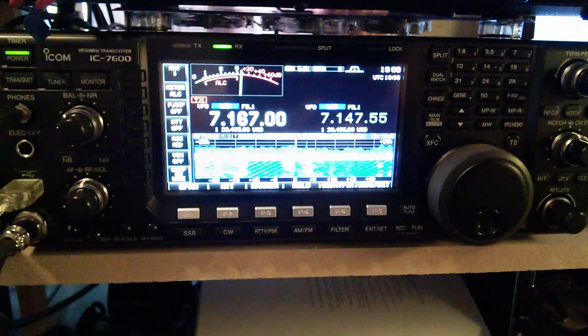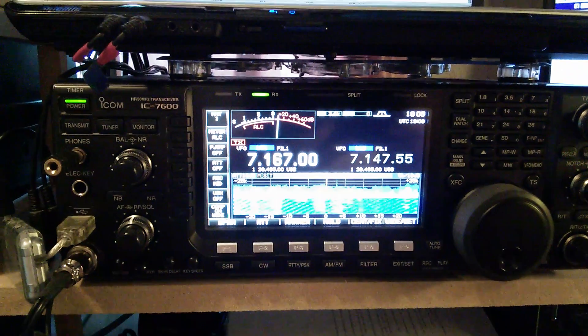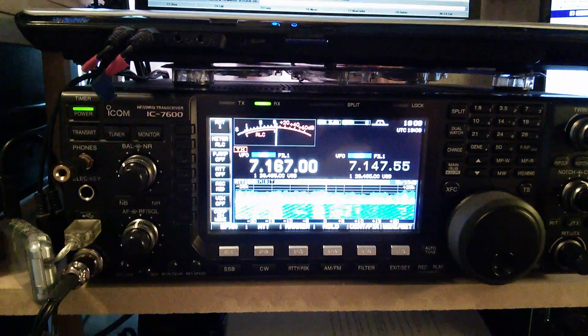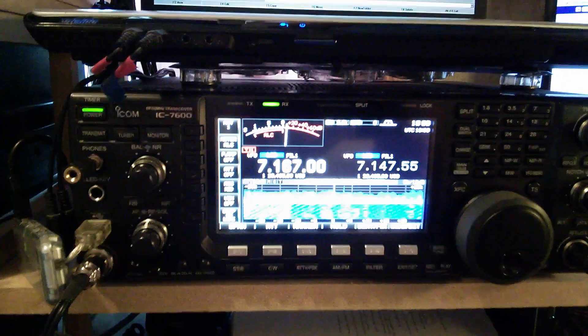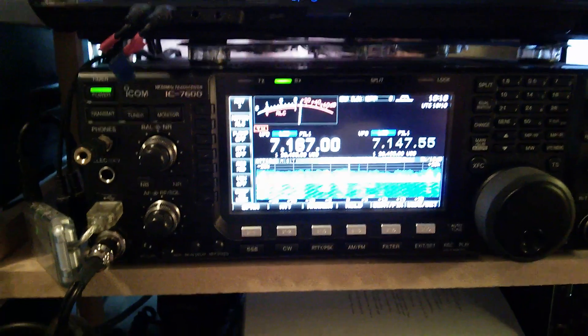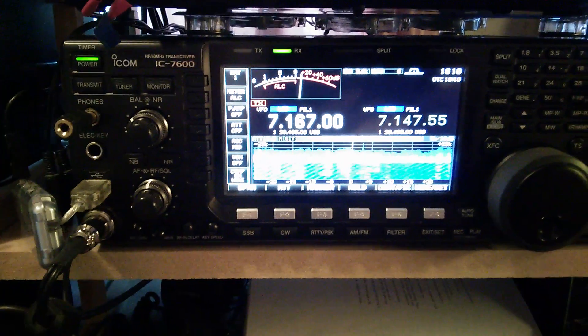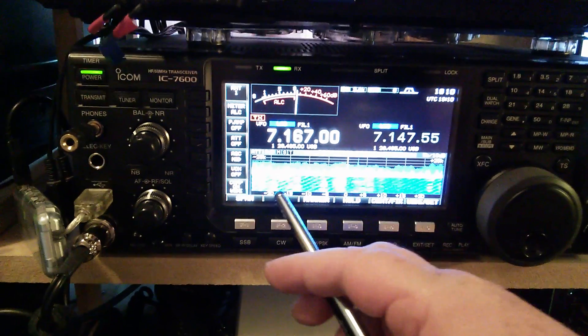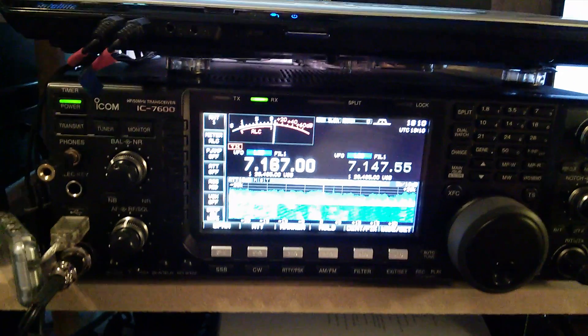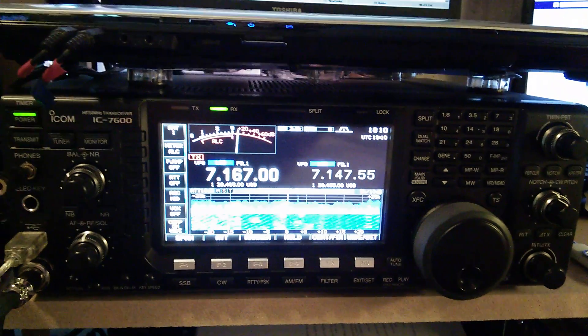Hi all. Version 2 has come out for the Icom 7600 and I've done the upgrade on the firmware. That's what it looks like at the moment — I'm just waiting for a Wi-Fi mouse to come so you can actually play with the spectrum and see what else is new on there.